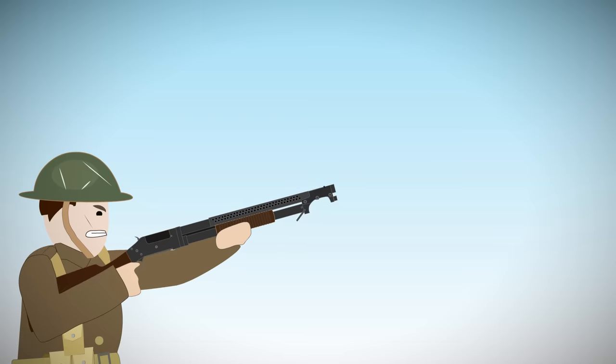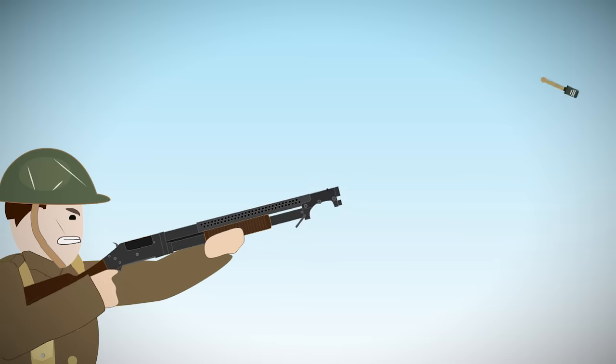It has also been said that soldiers who were skilled trap shooters were employed with the shotgun so they could shoot enemy hand grenades mid-air. However, this would have been very difficult and impossible during nighttime raids.